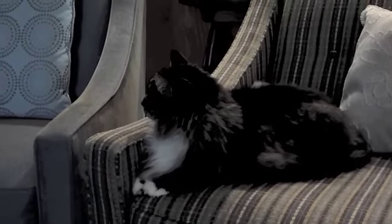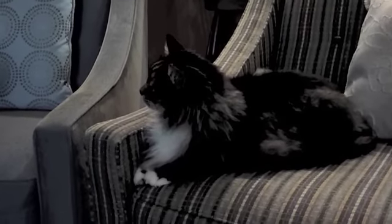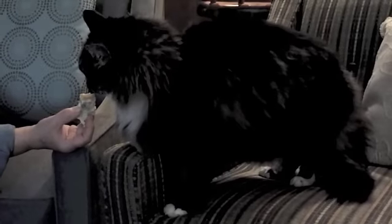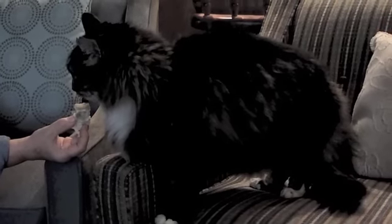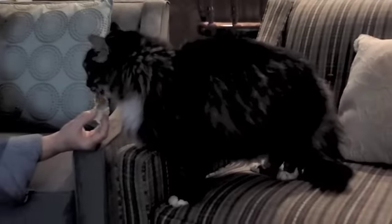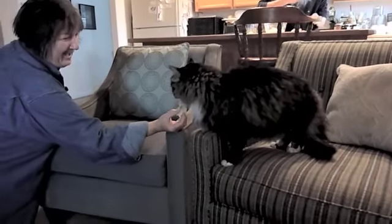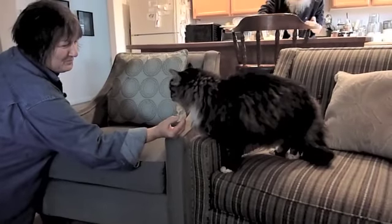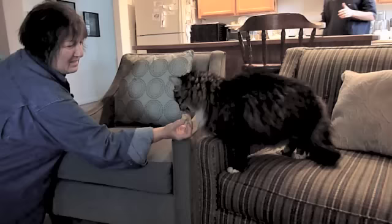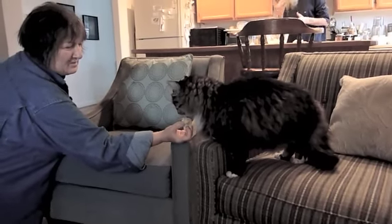Now let's see if Josie's cat Punkster is going to like durian. He's mighty curious. I've heard that apparently all animals in the wild love durian — that's why the fruit has spikes, otherwise there'd be no fruit left.